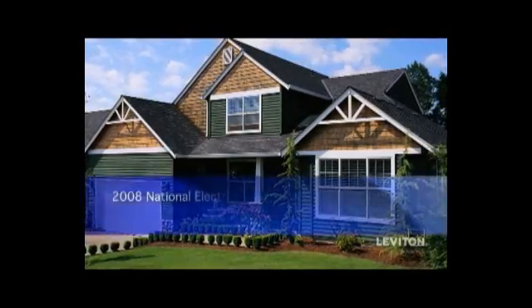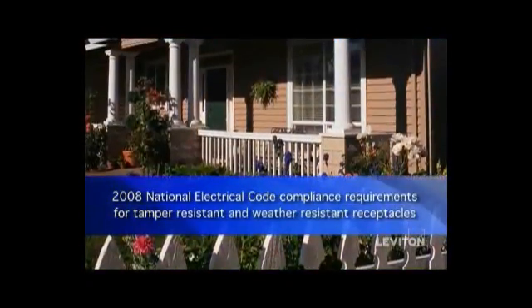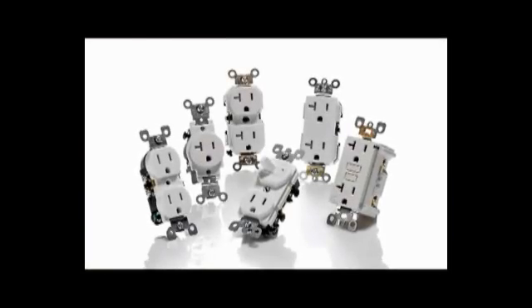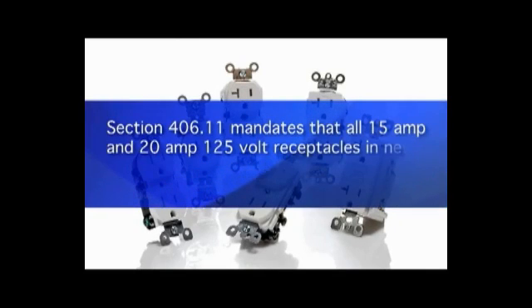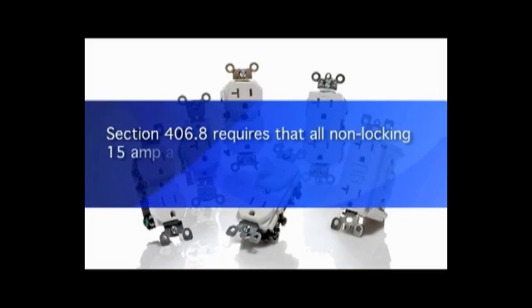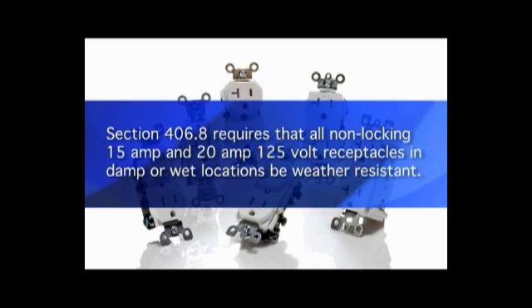Get the facts about the 2008 National Electrical Code compliance requirements for tamper-resistant and weather-resistant receptacles. Section 406.11 mandates that all 15-amp and 20-amp 125-volt receptacles in new or renovated construction be tamper-resistant devices. Section 406.8 requires that all non-locking 15-amp and 20-amp 125-volt receptacles in damp or wet locations be weather-resistant.